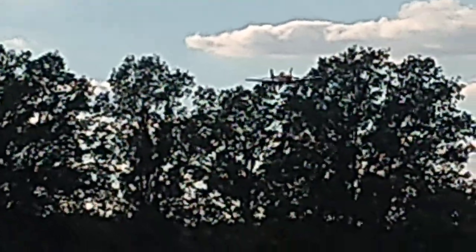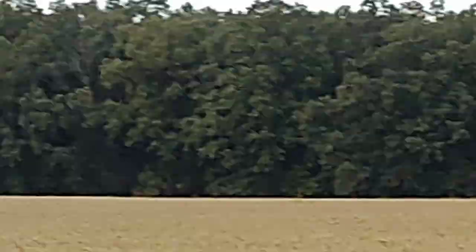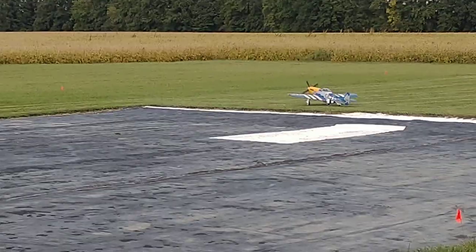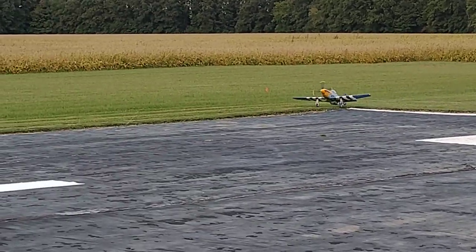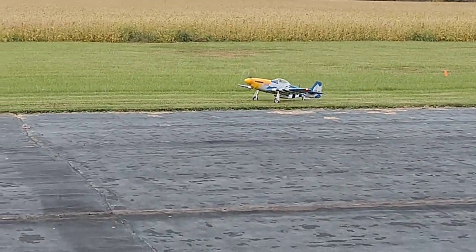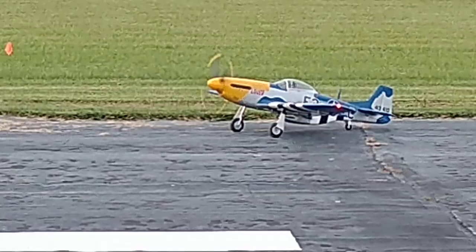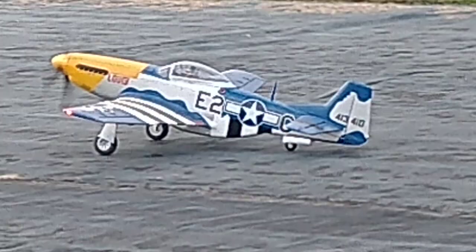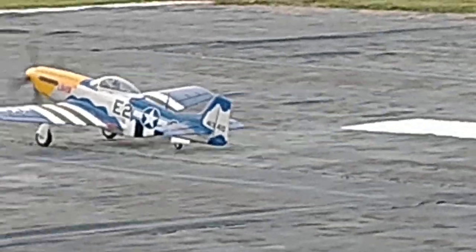Man, right over the trees. See what I told you, settled right in. Beautiful. Man, that is one beautiful bird.